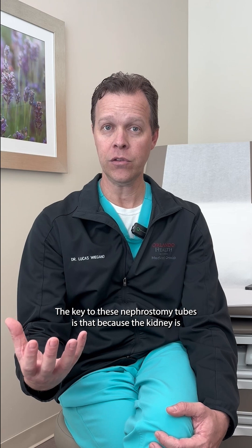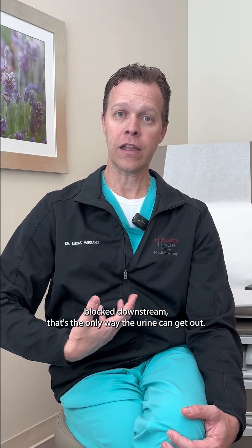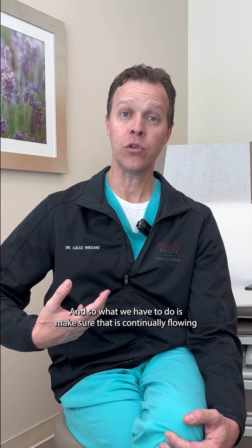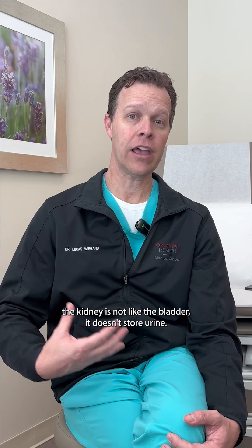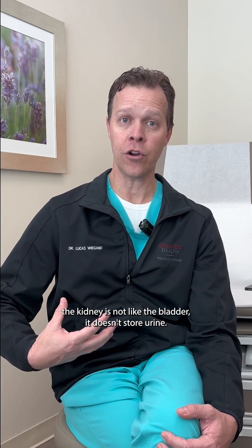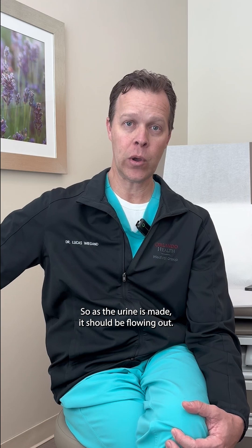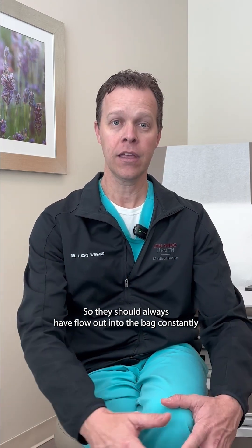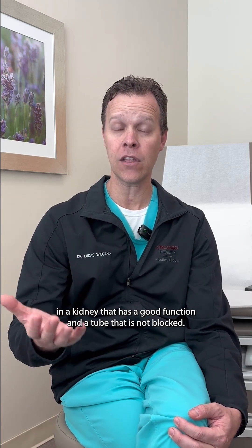The key to these nephrostomy tubes is that because the kidney is blocked downstream, that's the only way the urine can get out. So we have to make sure it is continually flowing. The kidney is not like the bladder — it doesn't store urine. So as the urine is made, it should be flowing out constantly, as long as the kidney has good function and the tube is not blocked.